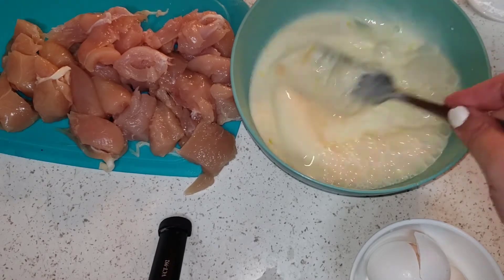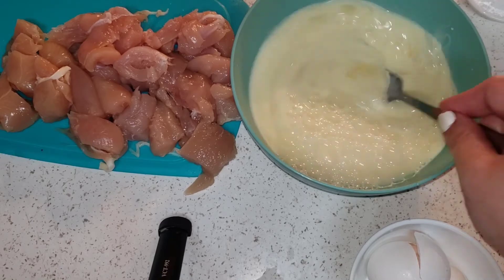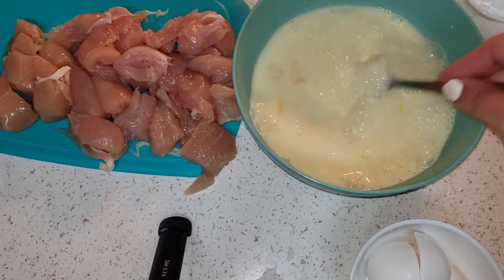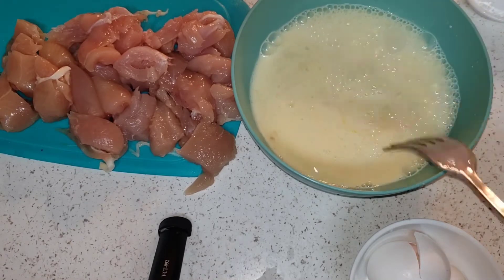All recipes are made differently and this is just to give you guys an idea, but feel free to tweak any recipes that I upload and make them into your own.